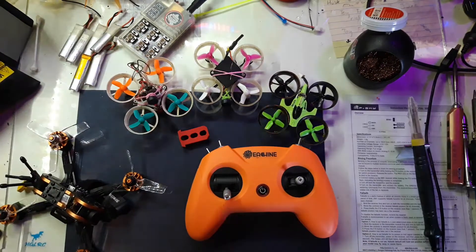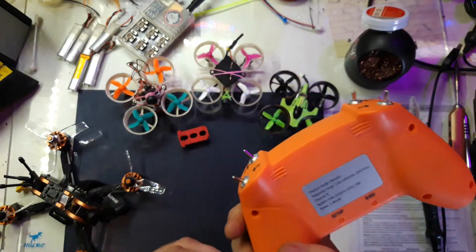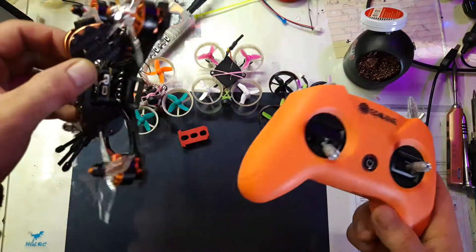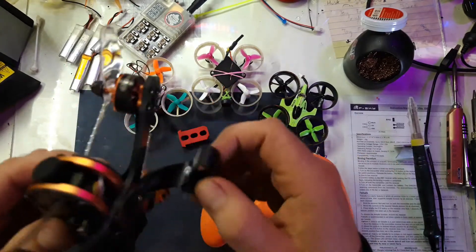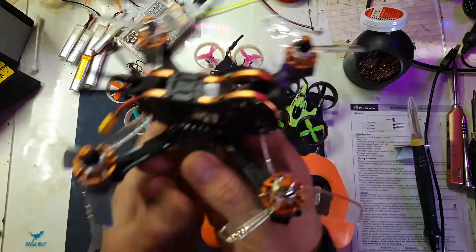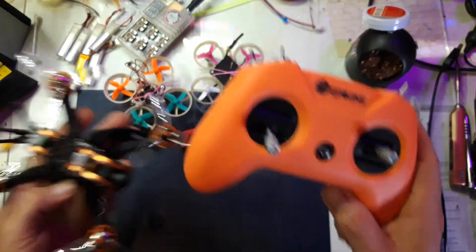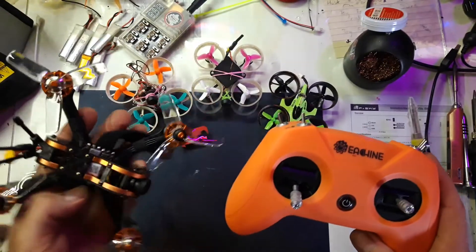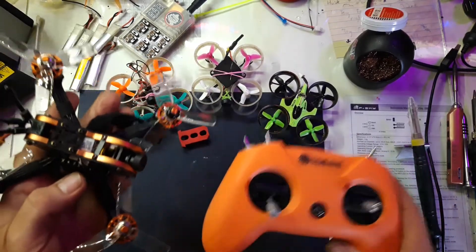I got the Light Radio 2 because I bought the Eachine Tyro 79. There's a Banggood discount going for the Tyro 79 with the radio and two or four batteries — the fly more version — and it's pretty cheap. It's a really good deal.